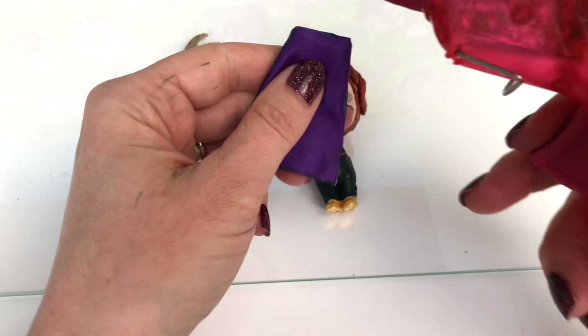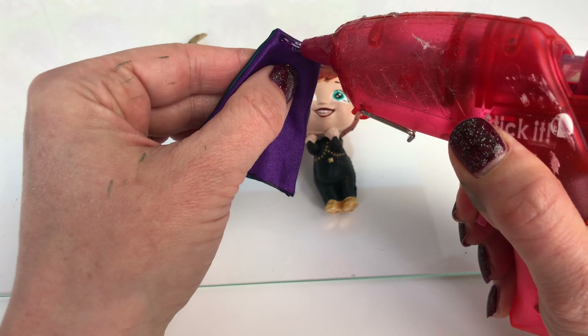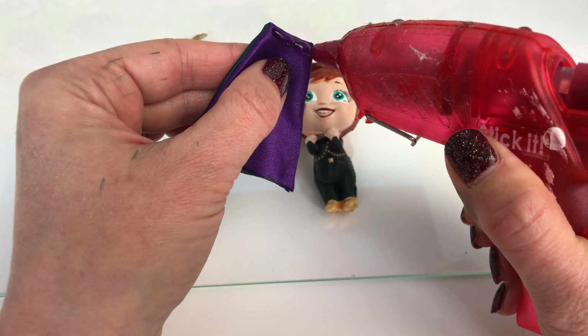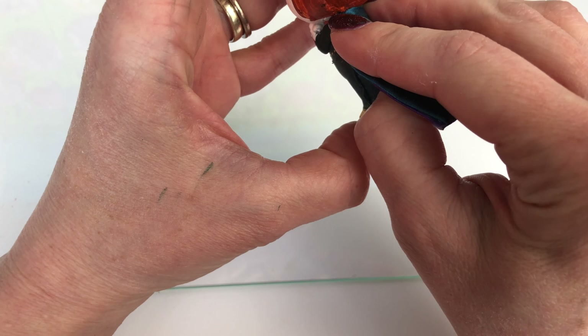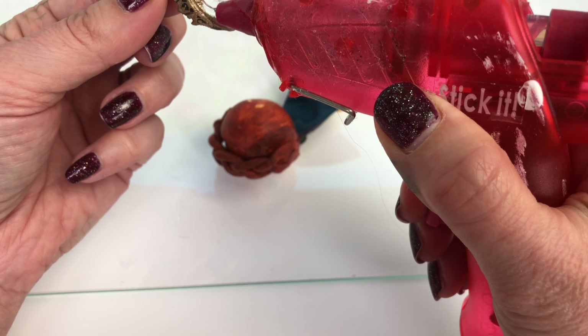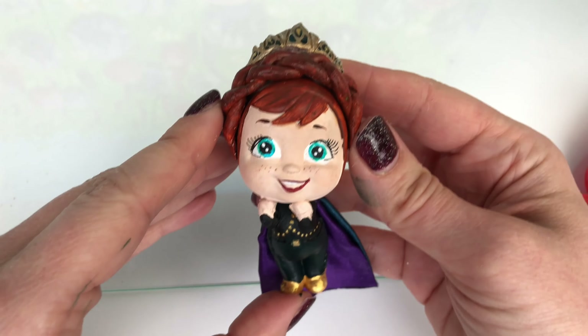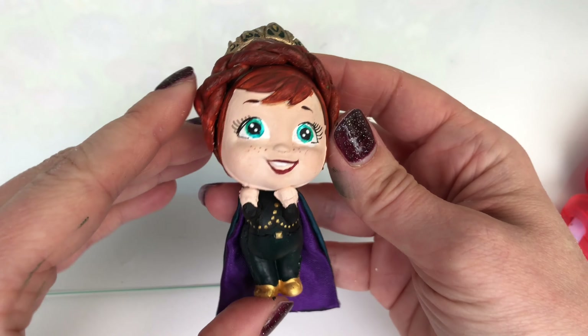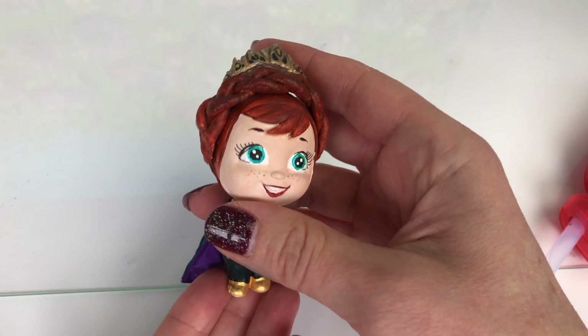I think we are almost done — let's just attach Anna's cape. I'm using some hot glue and attaching it to the top of her neck. I'll also glue her crown in place. I love Anna — she's my favorite! You're going to have to let me know in the comments.